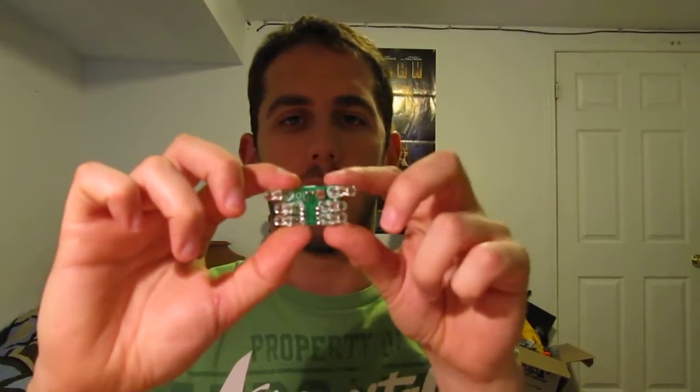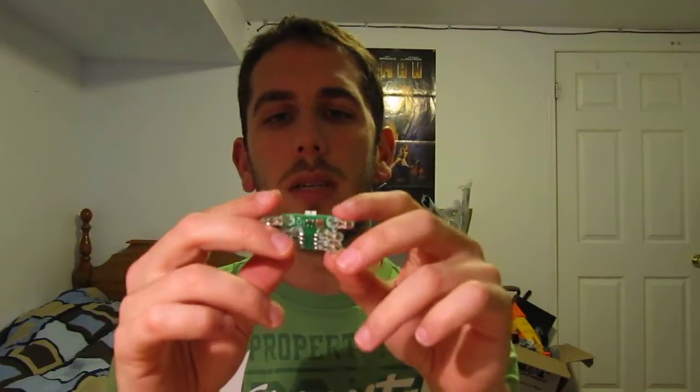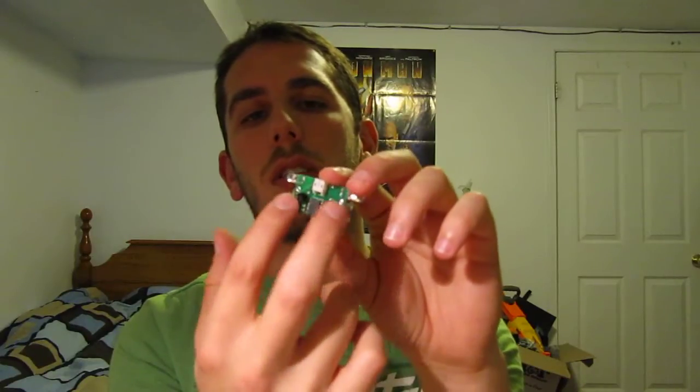I've got something new to show you here. This is the long-awaited Ironman I Circuit for the mask. That's it right there. You can see it's really tiny — two centimeters by three centimeters in area, six LEDs, a photocell, an ATtiny, two transistors, and a JST connector. That's it.